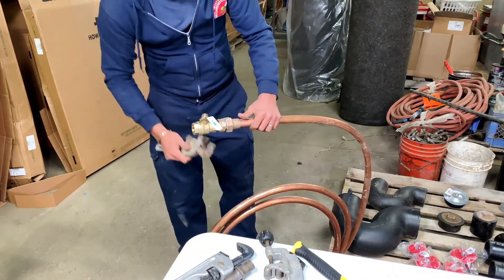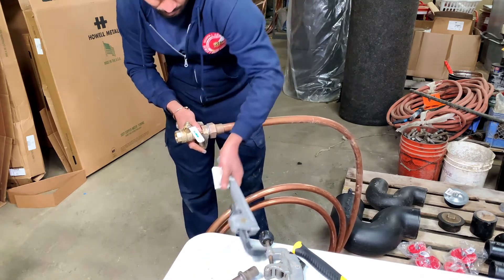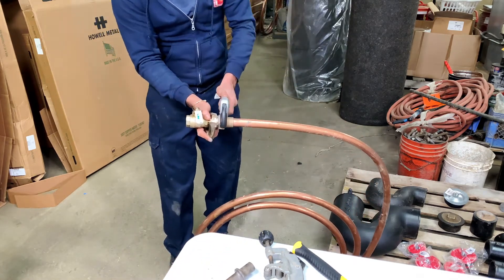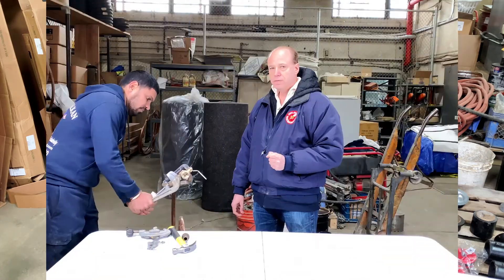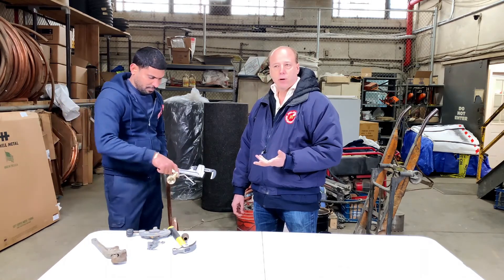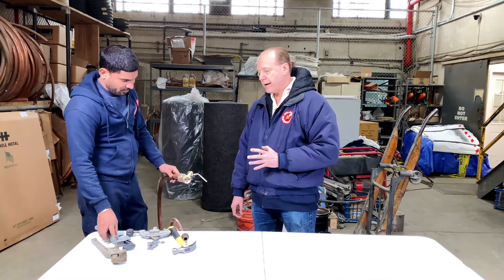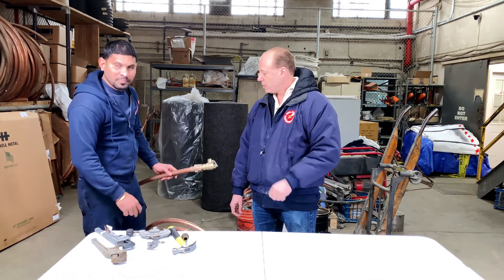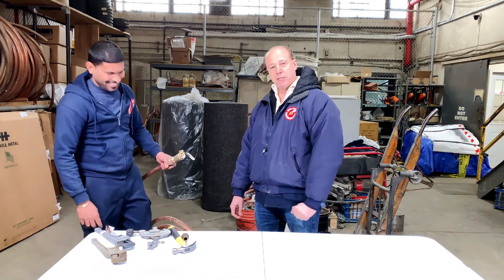A quarter of a turn. Maybe a quarter to a half turn. If you watch him — if you overturn it, you might think you're doing a better job, but you'll split the flare. So that's it. That was about a quarter of a turn, and you will have a leak-proof flare that will last for over 50 years. If Ramson did it, maybe over 70 years.